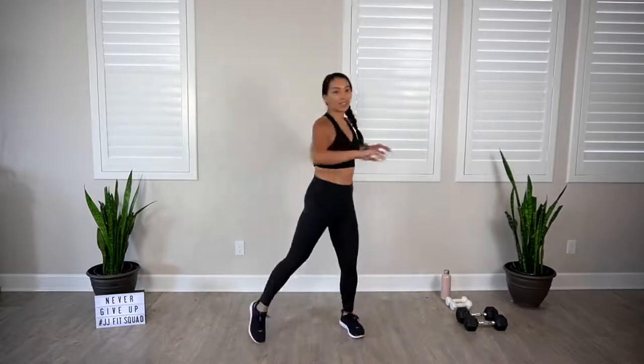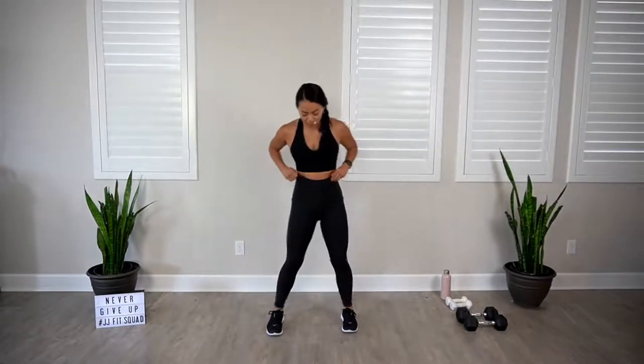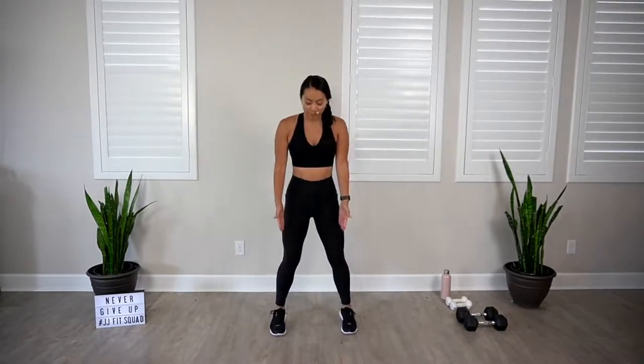Let's practice our body weight squats, perfecting our form. Feet shoulder distance apart. Open up that chest. Belly in. Your hands can come to your heart center as you drop those hips back. I want you to think about sitting back in a chair. Knees are in line with toes. Sinking into that booty. Driving into the heels. Pressing the hips forward. Squeezing those butt cheeks together at the top.